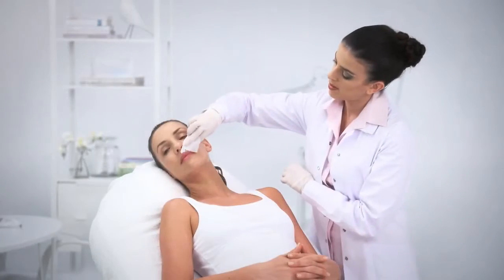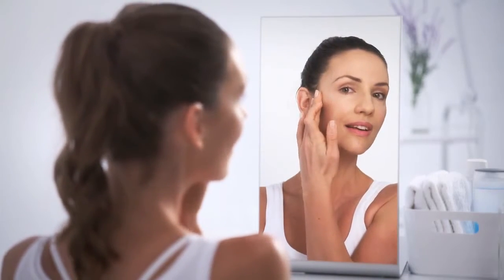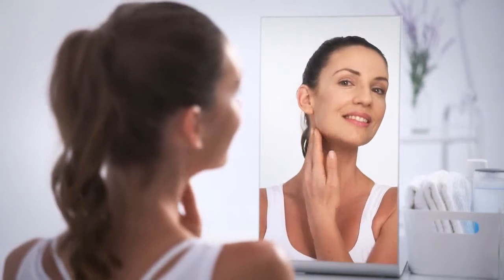Clean the treatment gel off the patient. Following tightening and contouring treatments, mild erythema may appear for 20 to 30 minutes after treatment. An immediate lifting effect may also be observed.